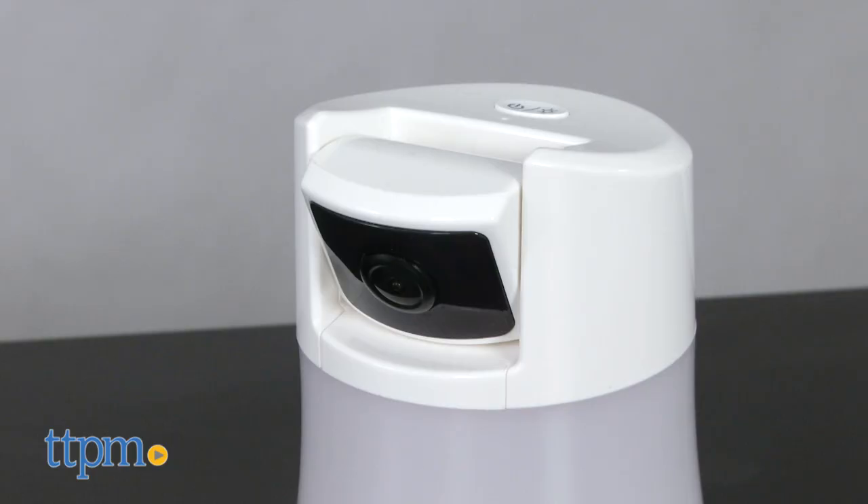Everything you want in a baby monitor is in this one. Hi, I'm Laurie from TTPN and this is Summer Infant's Panorama Digital Color Video Monitor.